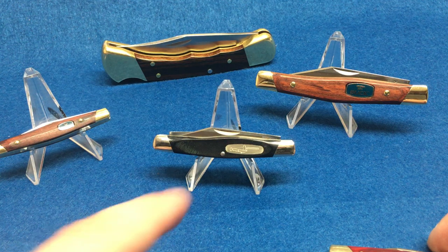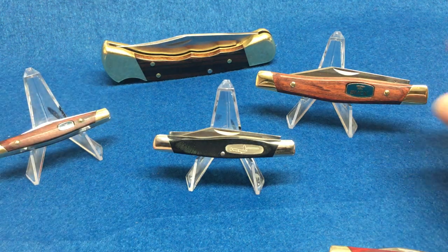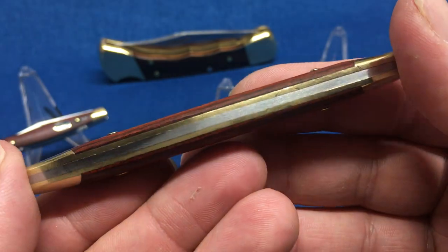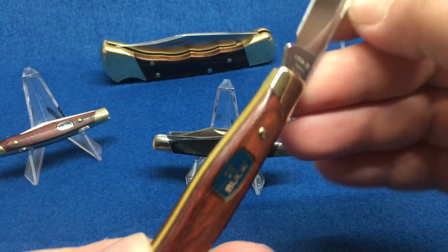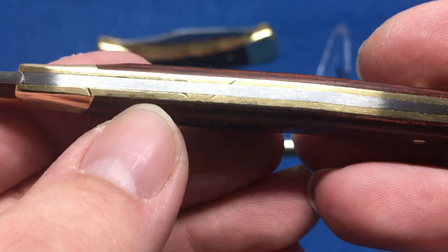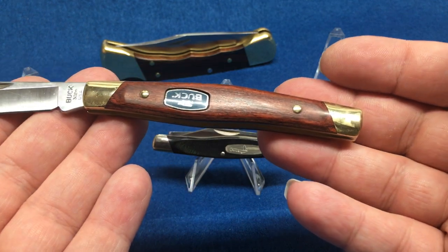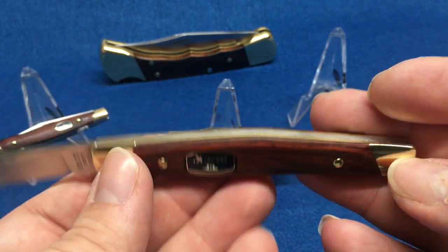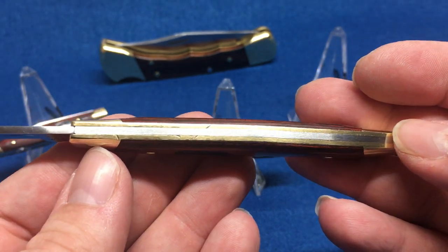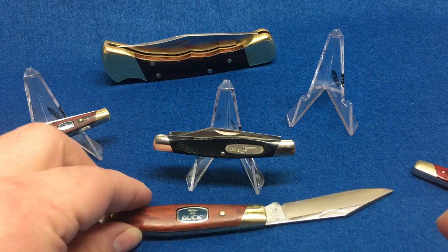Their warranty service is great though — absolutely great. Their knives are great. Just because the social media guys aren't cool doesn't mean their knives aren't good. I saw this one at a local knife shop and didn't buy it, but my girlfriend bought it for me and I carry it often. It's got a great snap, just one blade, brass bolsters that are integrated — they're basically machined pieces of brass doubling as a liner and a bolster, which is kind of neat.